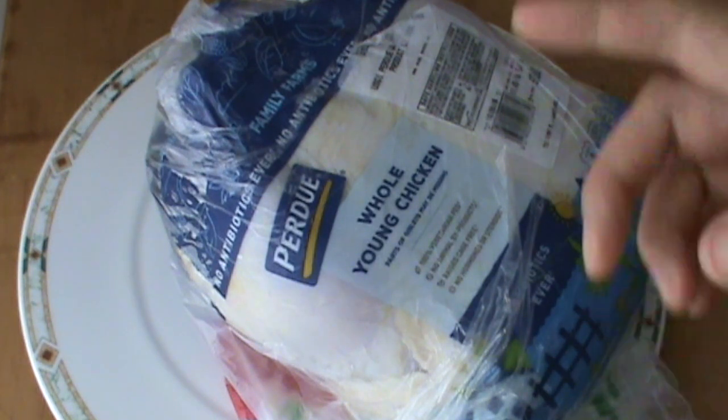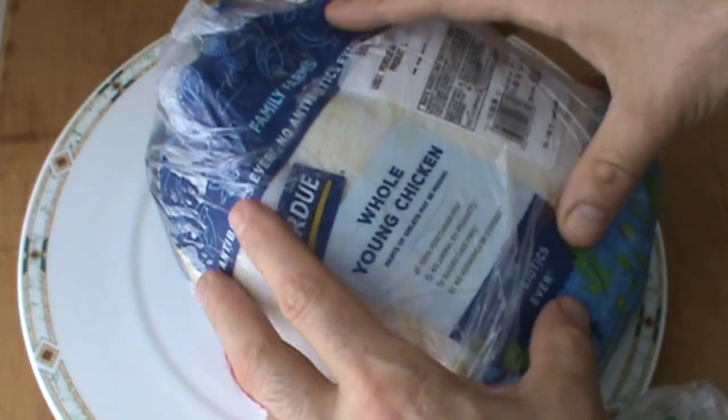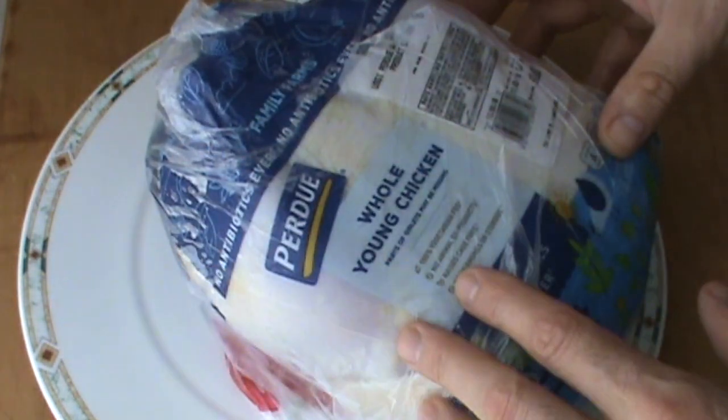So number one: when you go to the store, look at the chickens. Use your eyes, use your hands, check them out and see what you find.